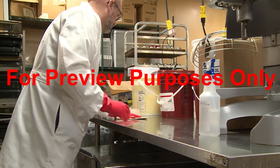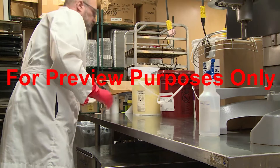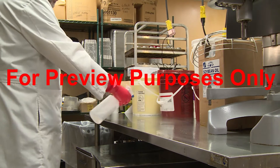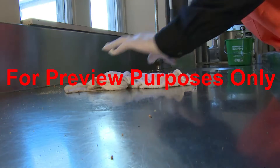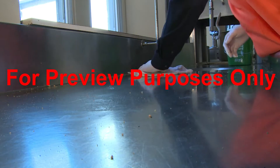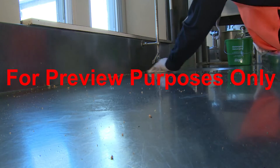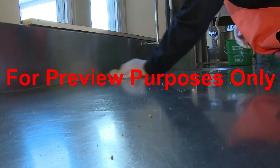One of the most important things to remember about sanitizing is that an unclean surface can't be sanitized. So before you begin sanitizing, you should do a quick check to make sure that the surface you're working with has been thoroughly cleaned and is completely dry.